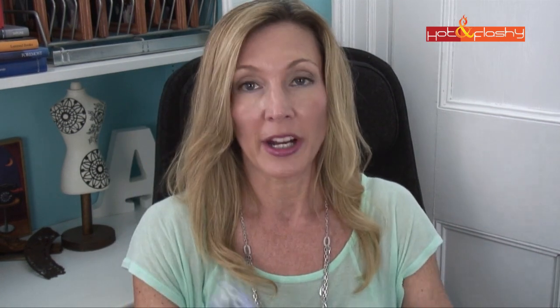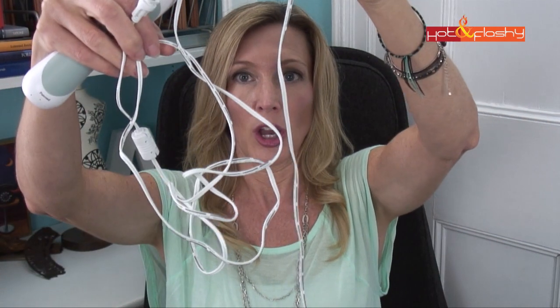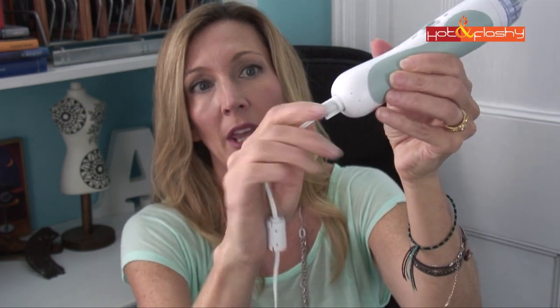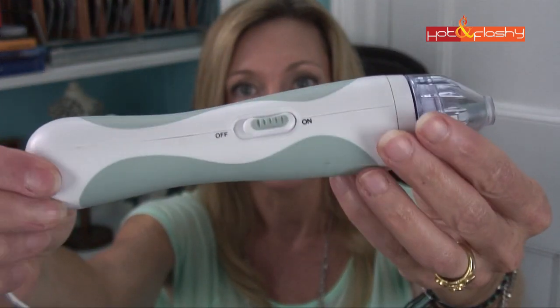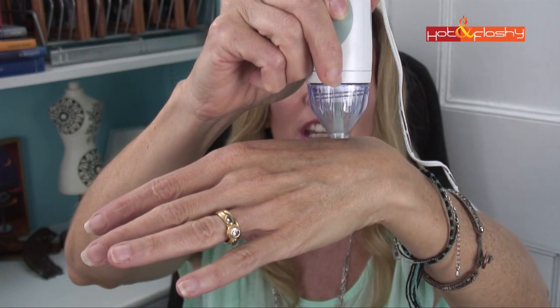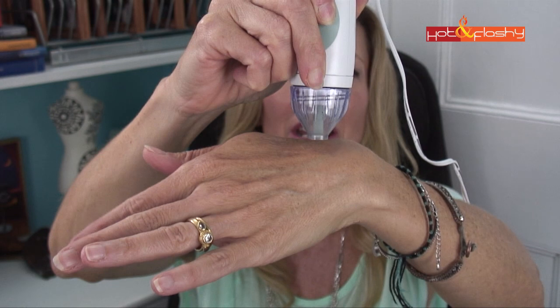This is not battery operated — it has a cord and you plug it in every time you use it, which is easy and convenient so you don't have to worry about it not being charged. The cord is really long and nice and thin. You plug the cord into the bottom, give it a twist, and you're set to go. When you turn it on, that little disc is spinning inside, and when you get suction running it over your skin it sounds like that. So that's all you do.